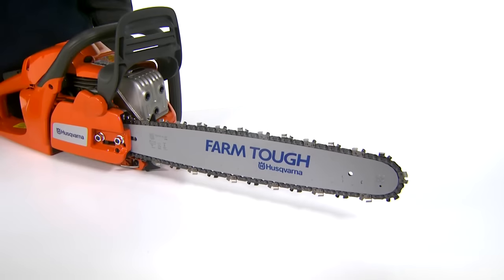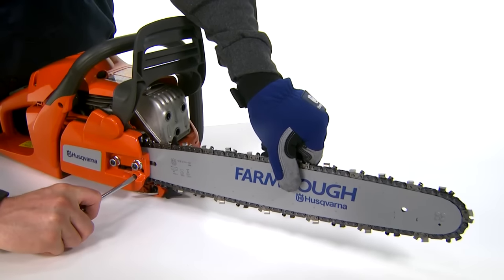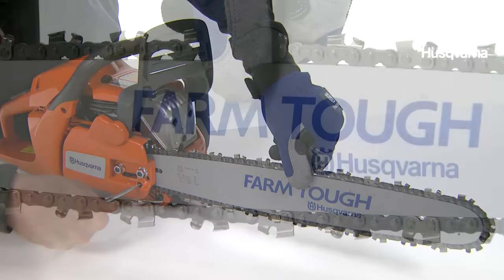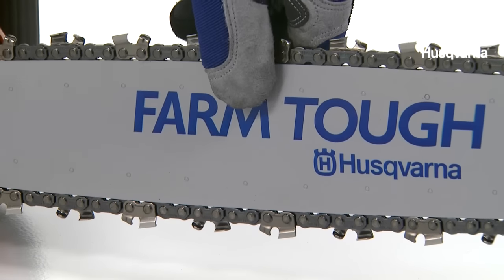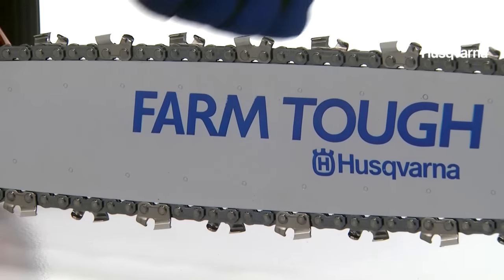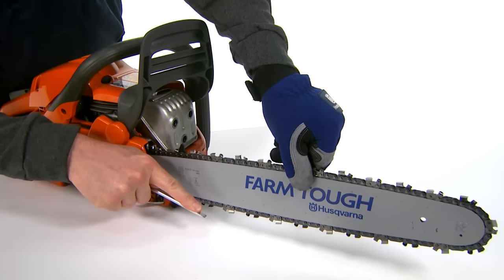Tension the chain by turning the chain tensioning screw clockwise using the combination spanner while holding up the bar tip. The chain is correctly tensioned when the bottom of the drive link can't be visibly lifted above the bar but the chain can still be turned easily by hand. Tighten the bar nuts with the combination spanner. Do not over tighten.